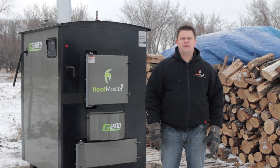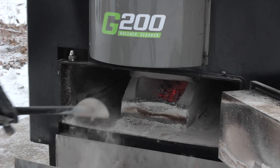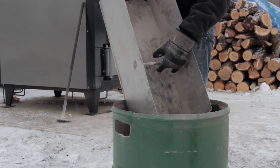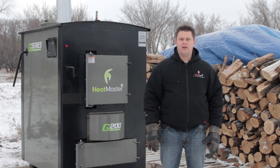Cleaning what little ash is left from the bottom of your furnace is quick and simple using your ash rake and a container. The ash rake is designed to fit all sides of the refractory brick, making pulling ashes out fast and hassle free. The suction design helps minimize maintenance and plugging problems.